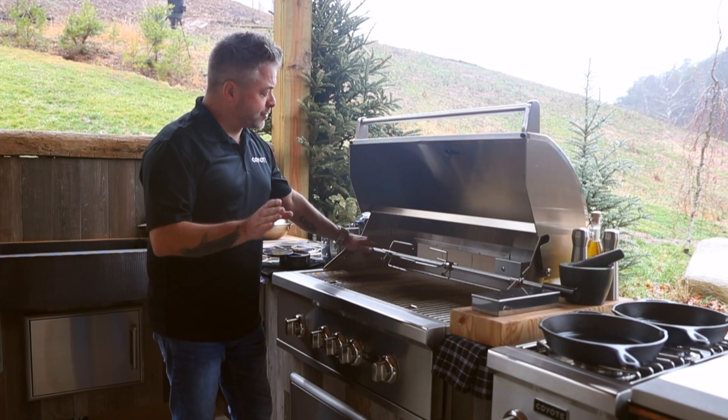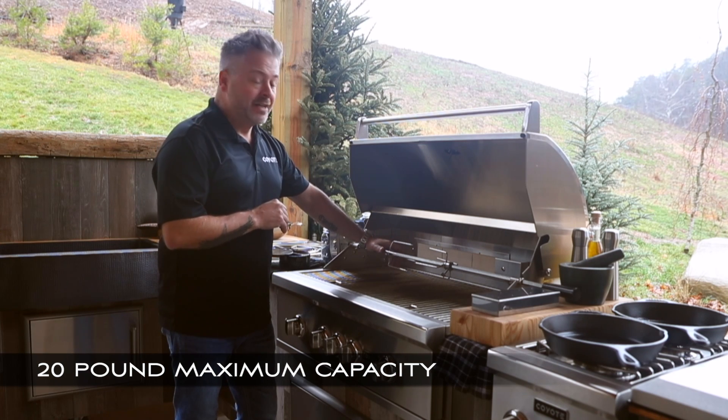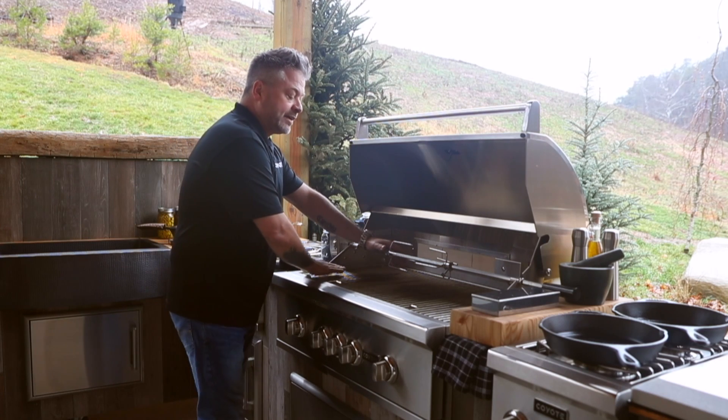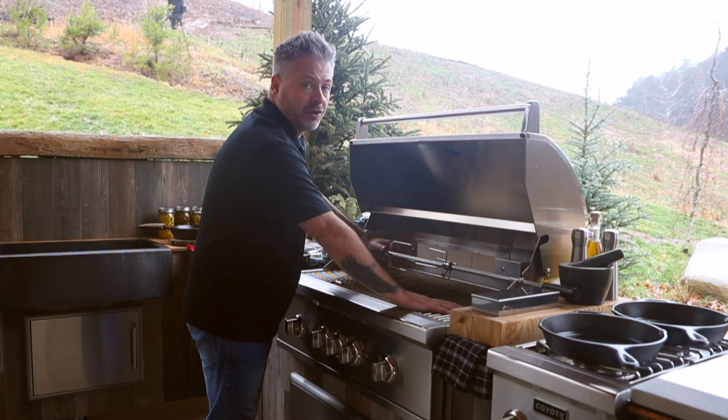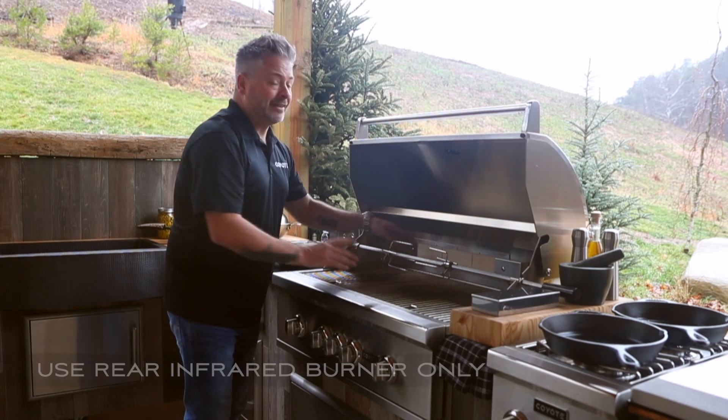There are a few things you need to know about the rotisserie. First of all, its maximum capacity is 20 pounds — so that's a lot of chicken, and it's a good capacity. When you're using it, you'll never use any of the lower burners; you're just going to use the back infrared burner.